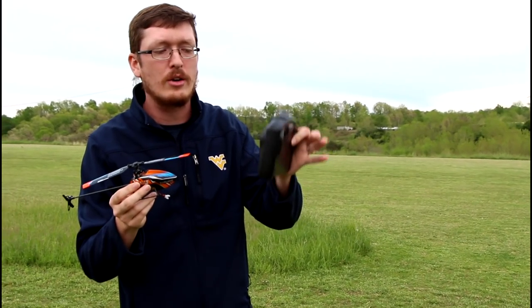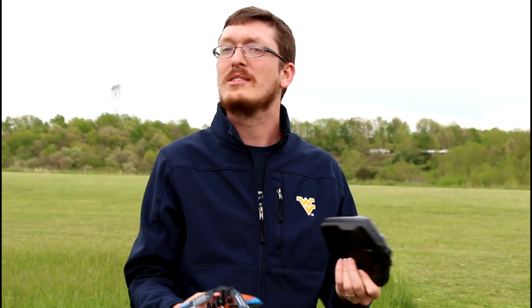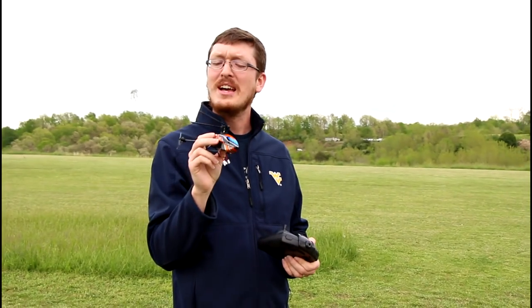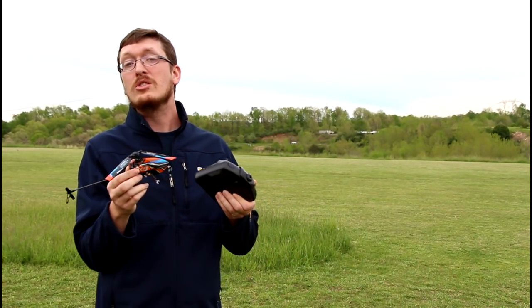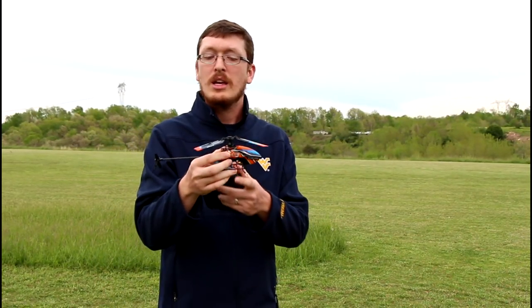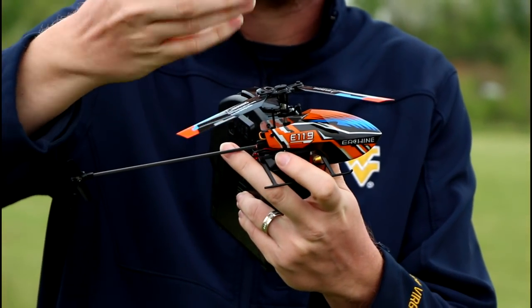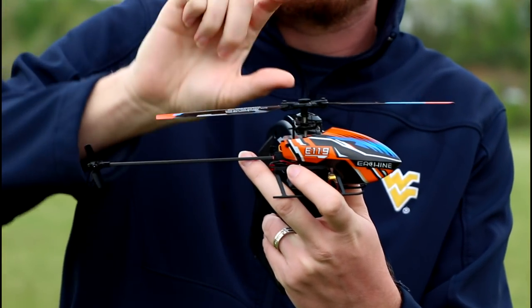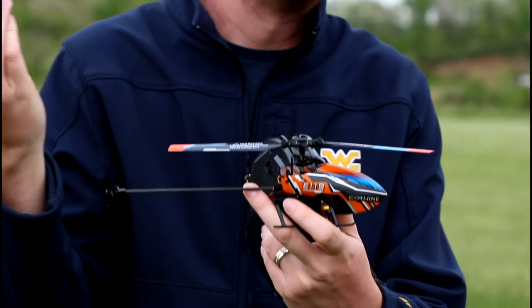This one flies on 2.4 gigahertz on this nice little radio. It should be easy to fly because it has flight stabilization built in, and I'm excited for that because it has been a while since I've flown. I think this is probably a good idea for someone that wants to try nicer helicopters but doesn't want to spend a lot of money. You'll notice this doesn't have those stacks of blades on the top, and it also doesn't have something called a fly bar. This is flybarless. No fly bar.